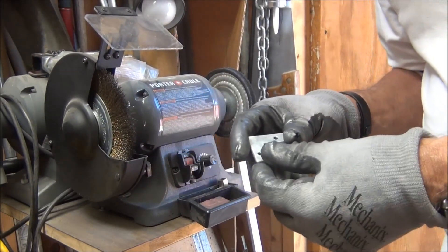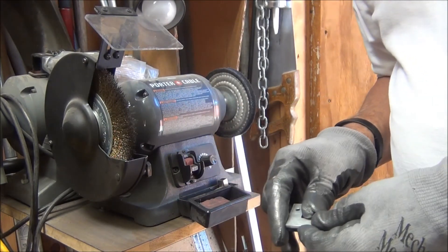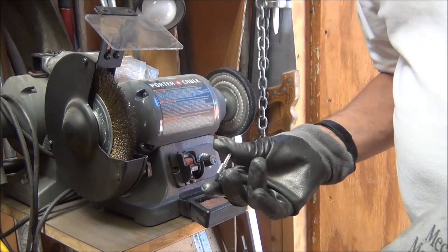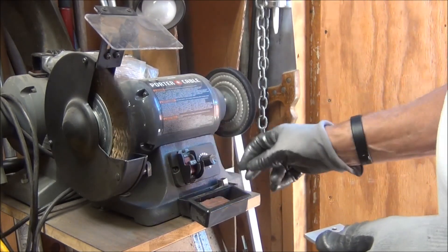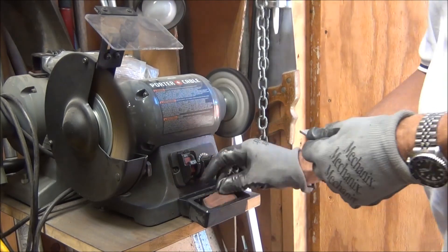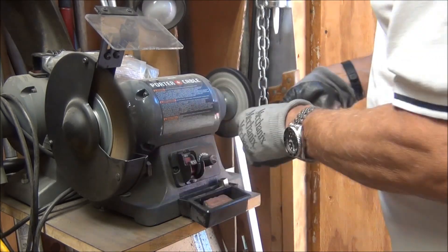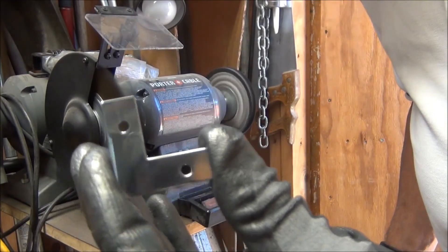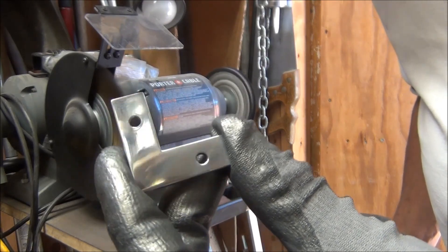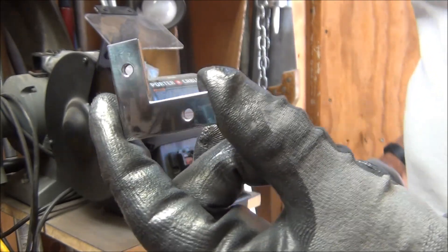I've decided to go ahead and polish all the parts on the frame. I'll polish this one here on camera and do the rest off, because it's just the same process over and over again — it's pretty time-consuming. It does pretty good; it makes it nice and shiny, almost like chrome. I'll have to clean it off a little bit — it's got kind of a haze on there from the rouge that's used to polish it.